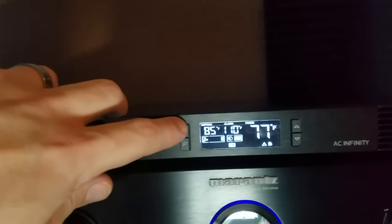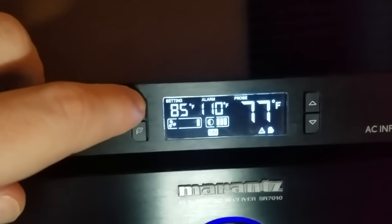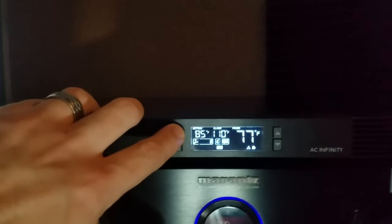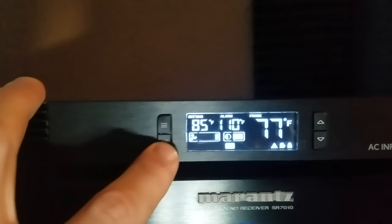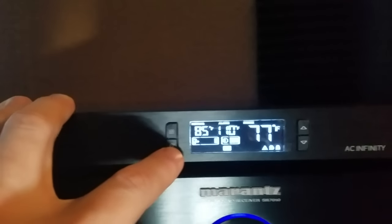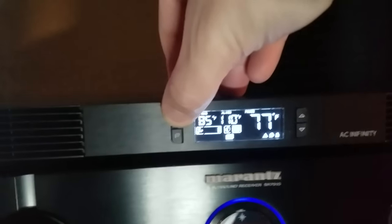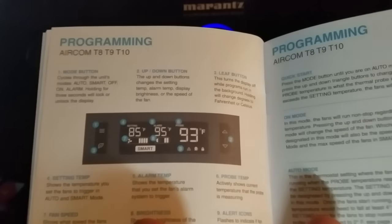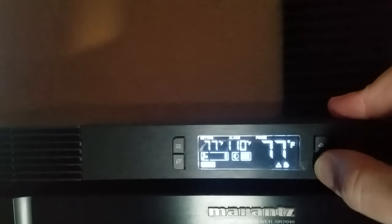The top-left mode button cycles through auto, smart off, on, and alarm. Holding the mode button for three seconds locks the unit's display. There's also an eco mode button, which turns the display off and keeps the unit running in the background with the program. The instruction manual is easy to read, and the unit is extremely simple to set up and use. I'm simply setting my unit to turn on at 77 degrees.